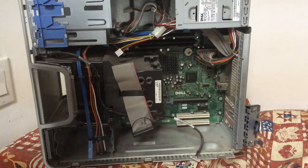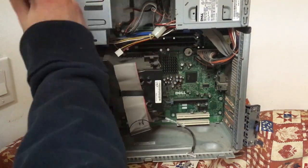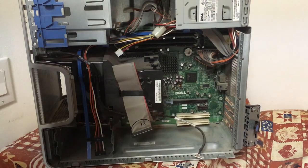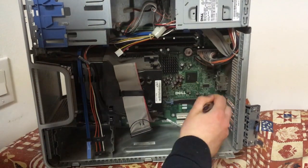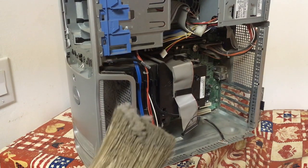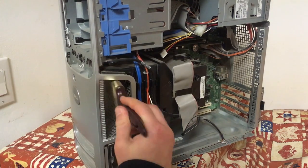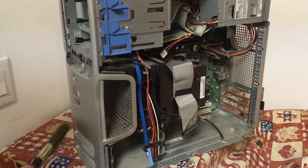Before moving on with the rest of the PC, I decided to clean the case more since all of the expansion cards and the DVD drive were out of the machine. It isn't that clear on camera, but this thing was extremely dusty. Even the front of the case where the air is taken in was just layered with dust. This took a long while to remove the majority of it, but it's worth it since who knows what damage it would have caused to these components.